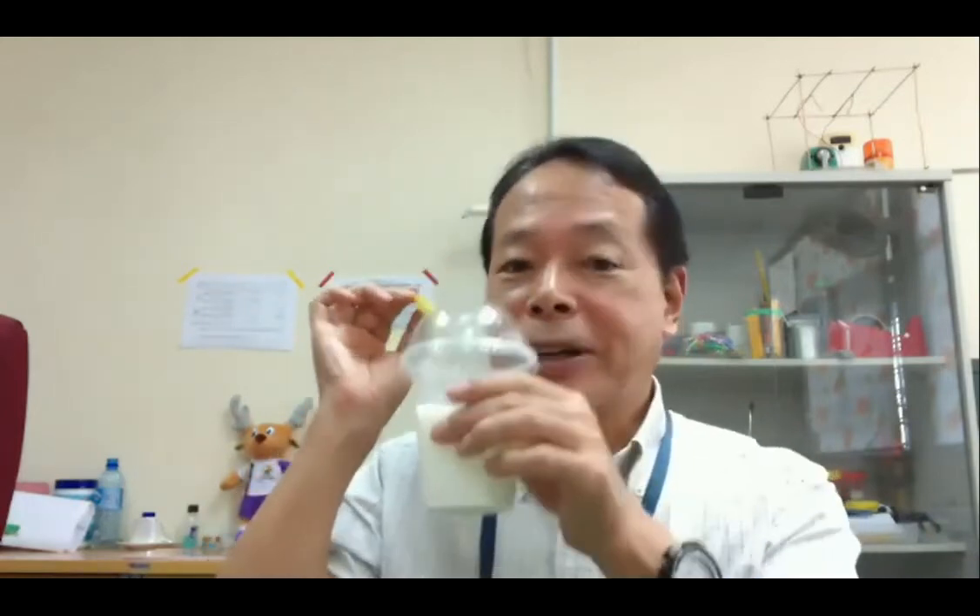I want to ask you first — what is this? This is my favorite drink, coconut shake. But after drinking coconut shake, maybe you throw away this plastic straw and the plastic cup. It causes a very serious problem: an environmental problem, a plastic problem. So today we are using this kind of waste materials to make and create very useful teaching materials.